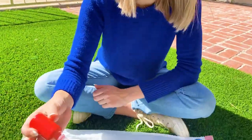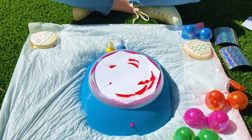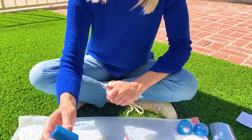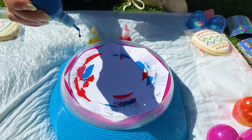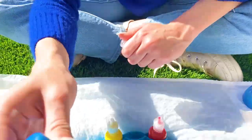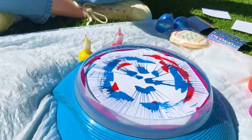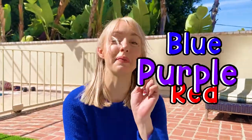Mmm. Let's smell the blue one. Yep, this smells like blueberries. Adding a lot of blue. I'm going to add some more red because blue and red make purple.